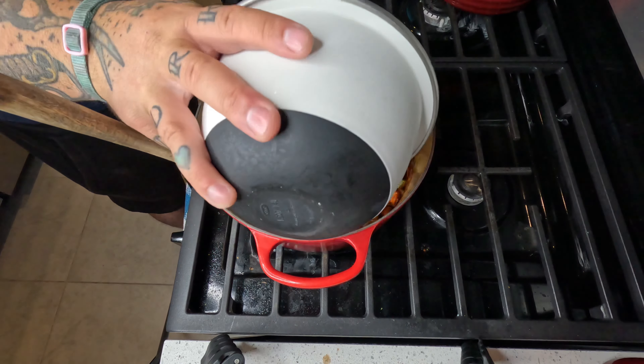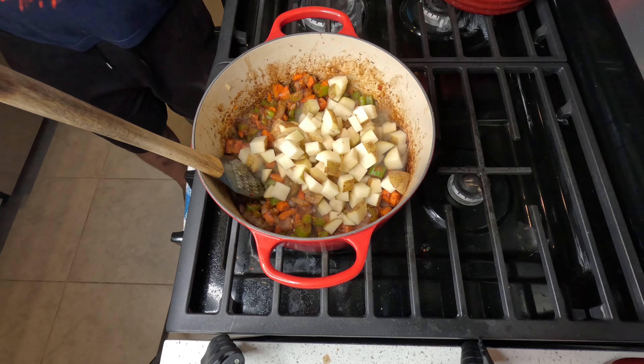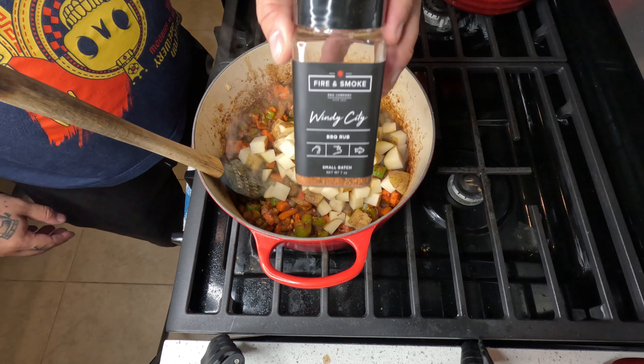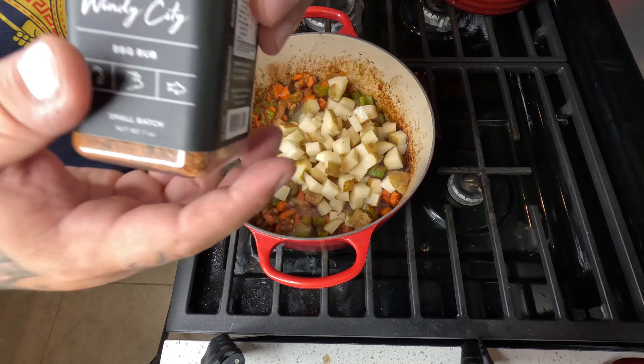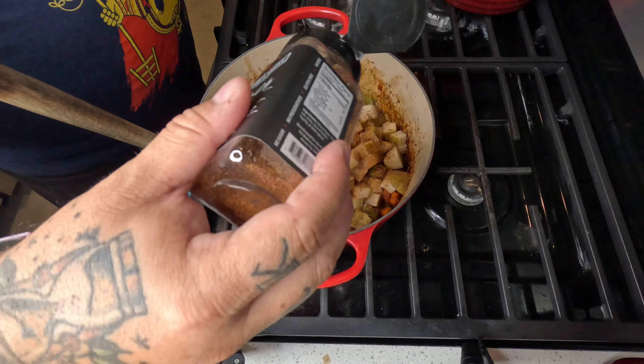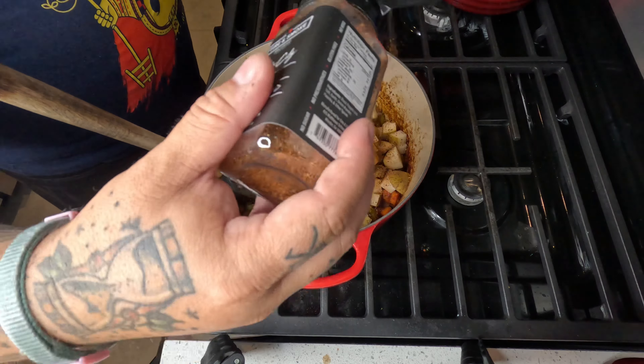Throw in some pre-chopped potatoes — these are raw, not cooked, so we're gonna be cooking them in this pot. We're gonna hit it with our Windy City rub. This stuff gives you beautiful color, and there's no sugar, no MSG, no preservatives. It's awesome how you can take this from the grill all the way into the kitchen — from the pit to the kitchen, these seasonings will not let you down.